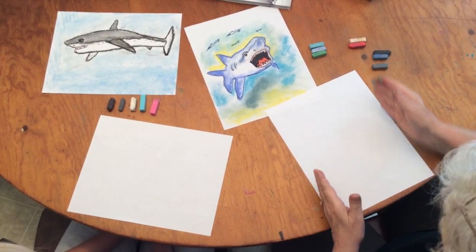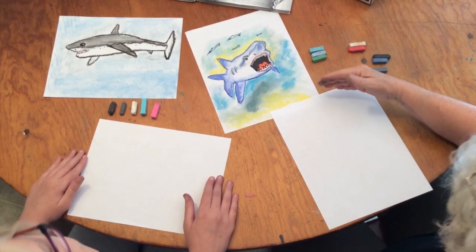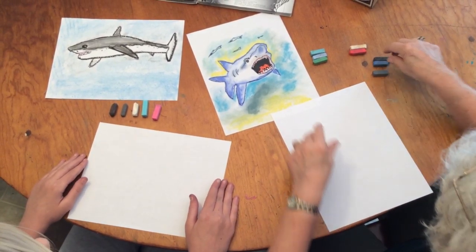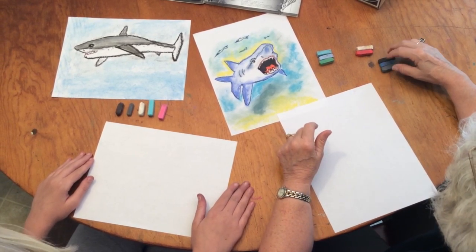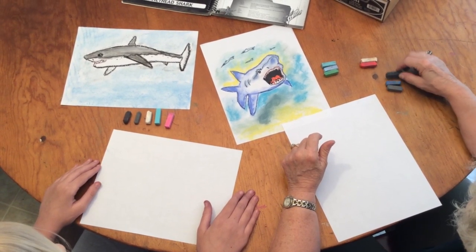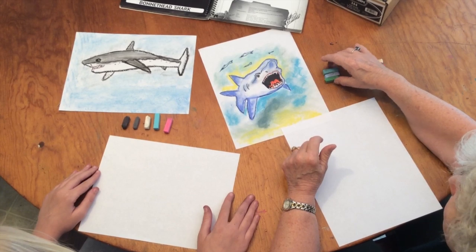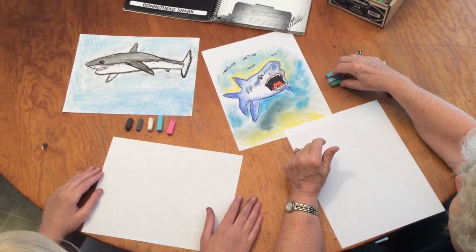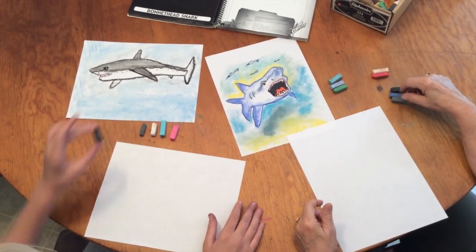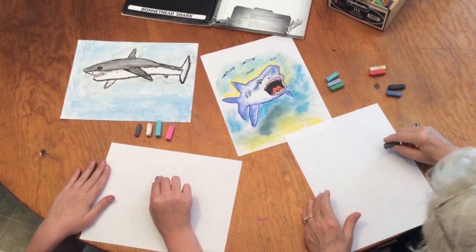I would suggest that you turn your paper vertically so you'll have lots of room, because he's got a great big mouth. These are the colors we're going to be using — the shark's colors: a gray, a dark blue, and black for his lips and teeth, and here are the ocean colors that will be around the shark.